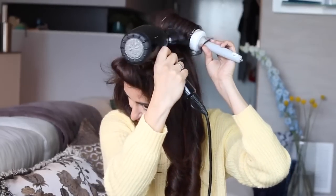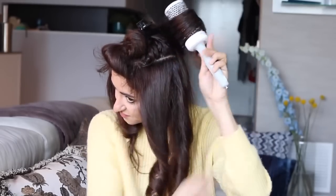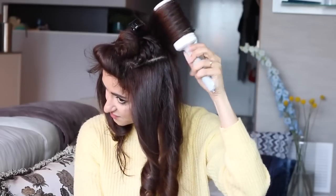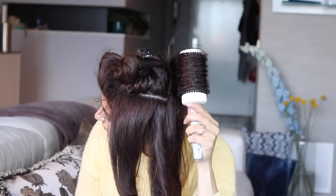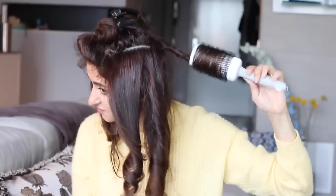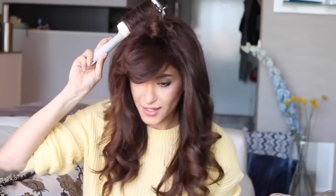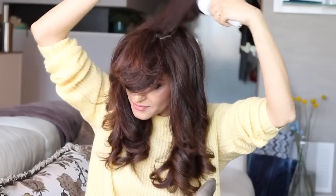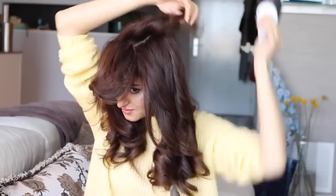Because of the oil, it makes it really easy for me to slide the brush through my hair — as you can see, I'm not pulling the hair, and it gives a beautiful shine as well. Moving on to the last hair section, twisting the hair and letting it go.